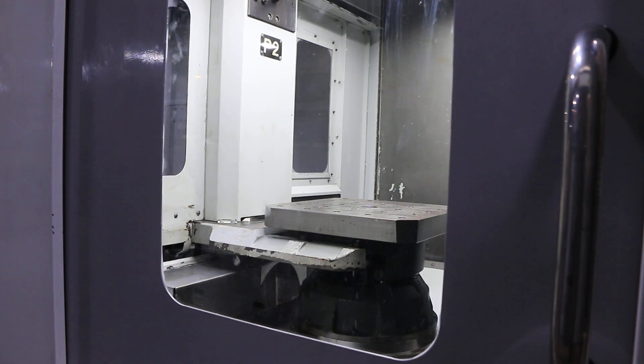So you've seen it do a pallet change, tool change. You've seen the axes move. You saw the spindle go. And this is our Haas EC500. Thank you for watching our video.